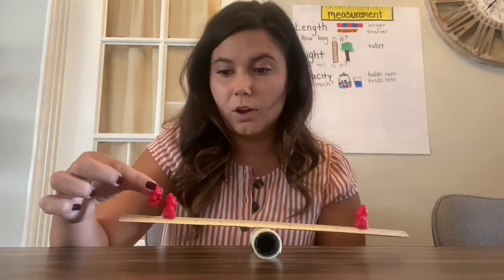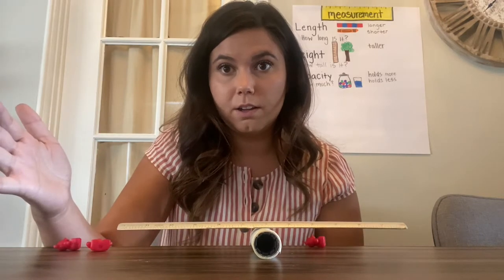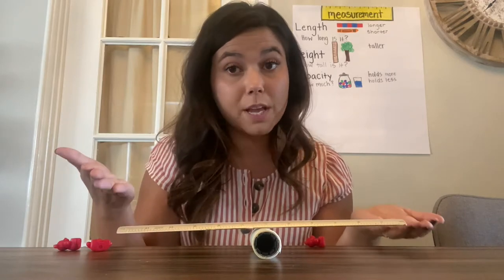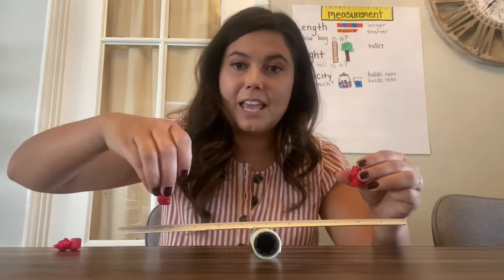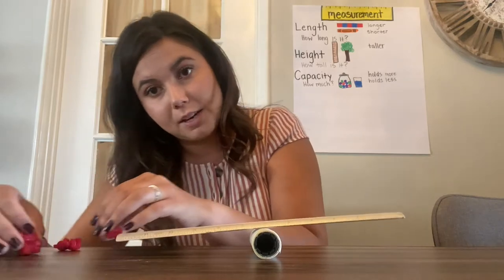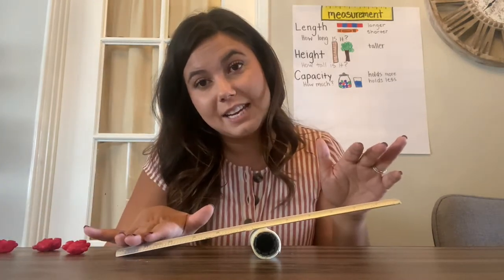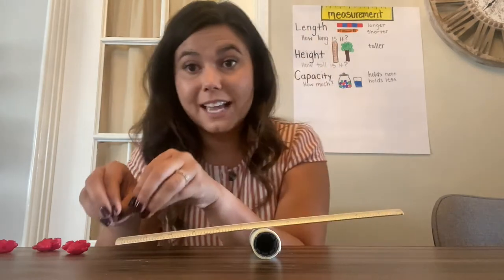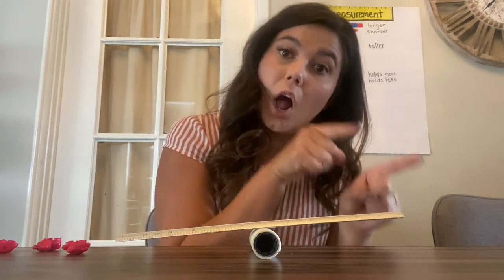Let me see if I can do it with my at-home balance. They didn't stay on there because it's not a real balance. But did you see how when I added the other bear, the ruler went down this way? That made it so this side was heavier than this side. The two bears together weighed more than one bear all by itself.